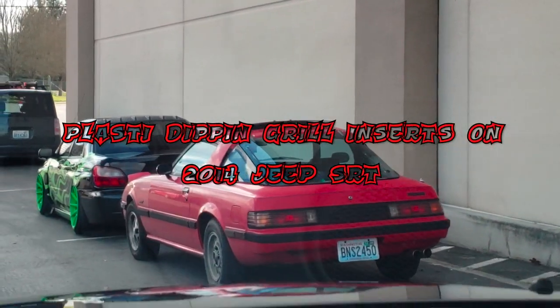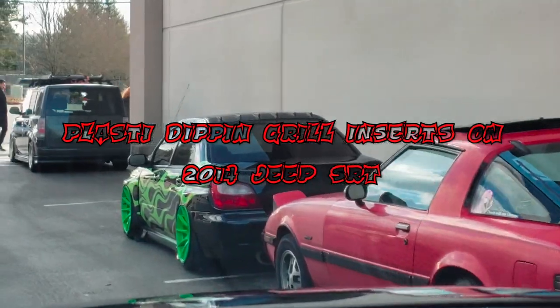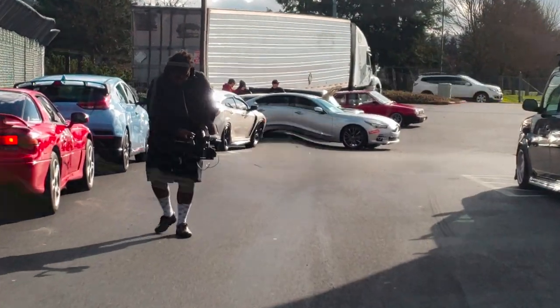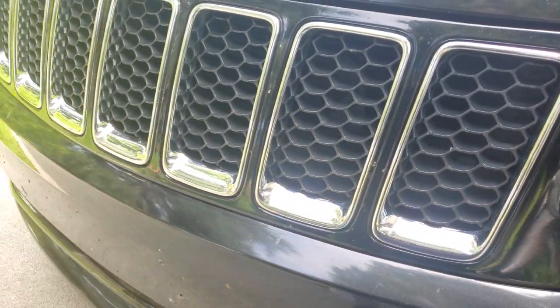What is going on beautiful people, it is your boy Keno once again with another video. As you guys can see from the title, we are plastic dipping my grill inserts on my 2014 Jeep SRT. Let's get to this video.